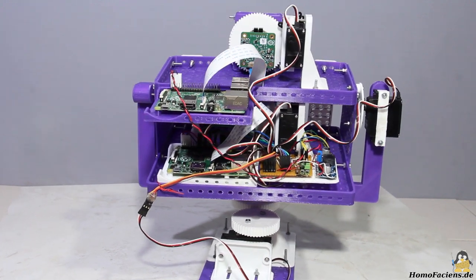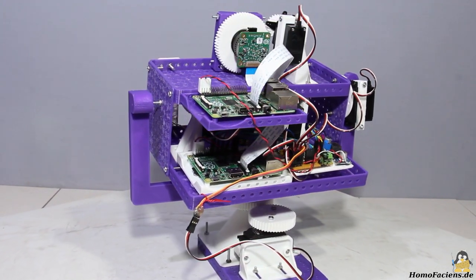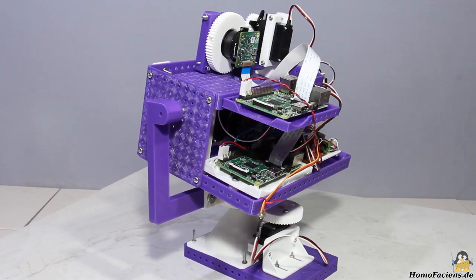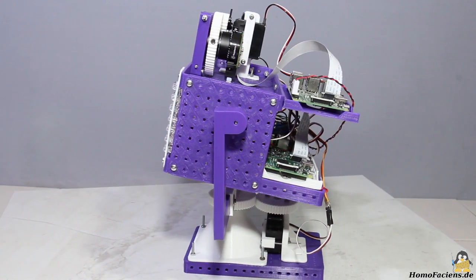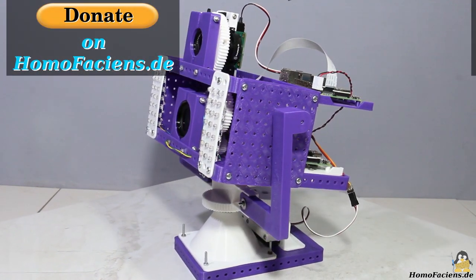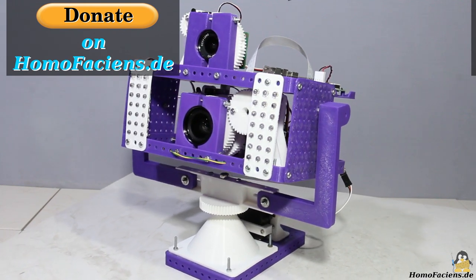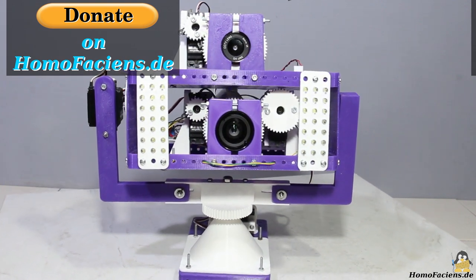The user manual including background information about all the options a good camera offers is available on the control page. I also offer the build instructions including the 3D files of the mechanics as well as the circuit diagram for free download. No registration is needed to access the documentation, this camera, or my robots — it's all free of charge, at least for you. If you want to support me in the operation and expansion of my remote control machines, feel free to click the donut button on my pages. Many thanks to all existing backers.